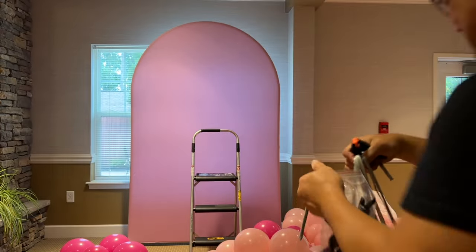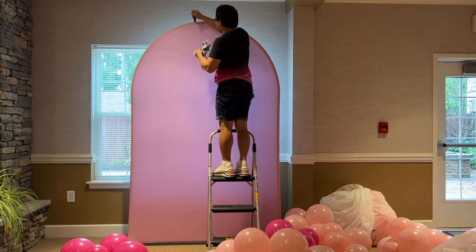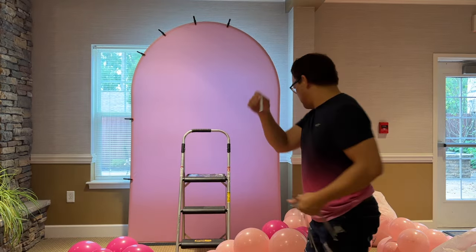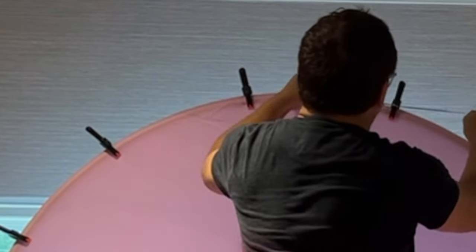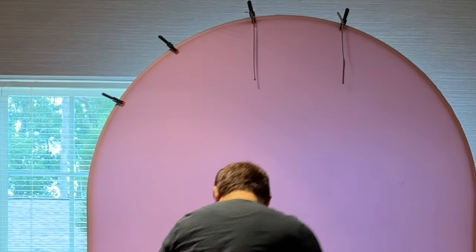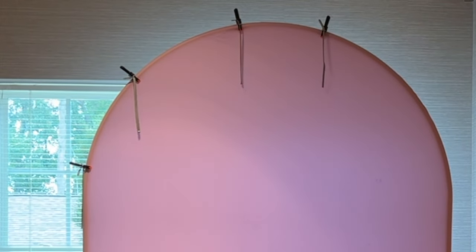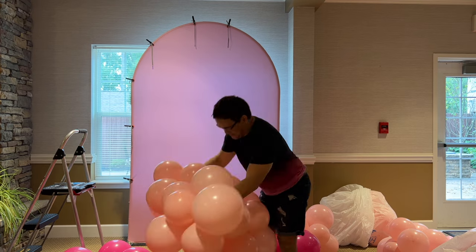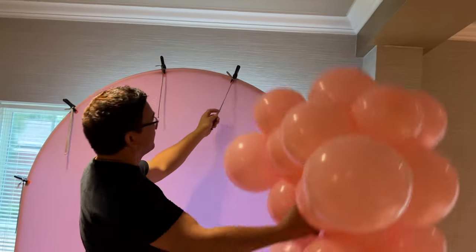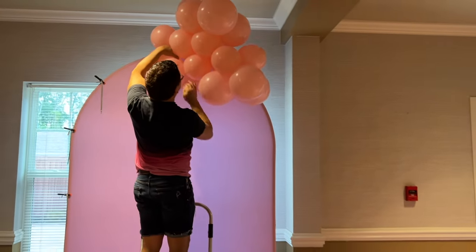Now we're ready to attach our balloons to our arch wall backdrop. I'm using spring clumps and 260Q balloons. I'll attach my spring clumps to the Shara arch wall backdrop and then tie my 260Q on the clips themselves. Now it's time to connect all our balloon clusters using the neck-to-neck method again. Once connected, we can hang them using the 260 balloon that is attached to the clumps.